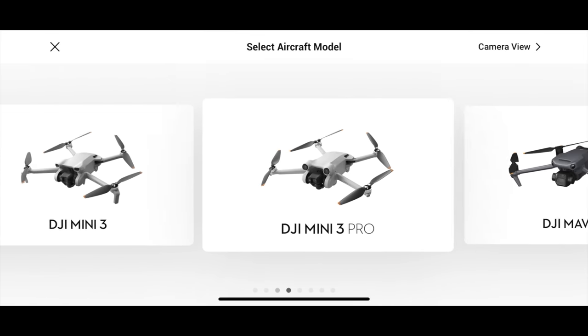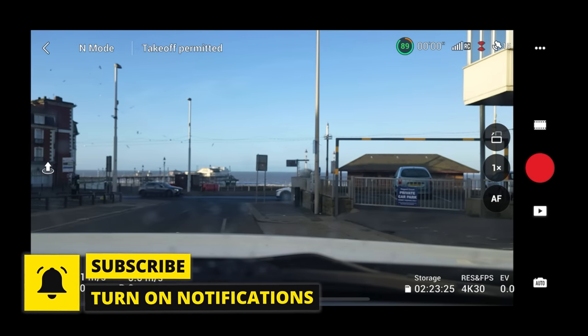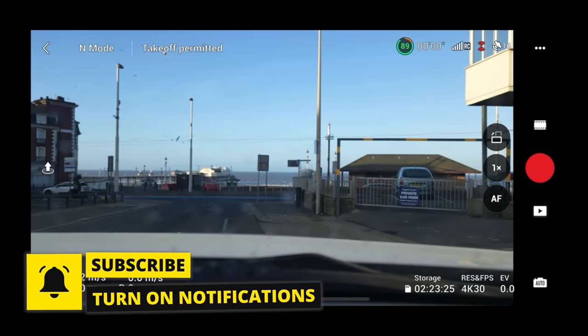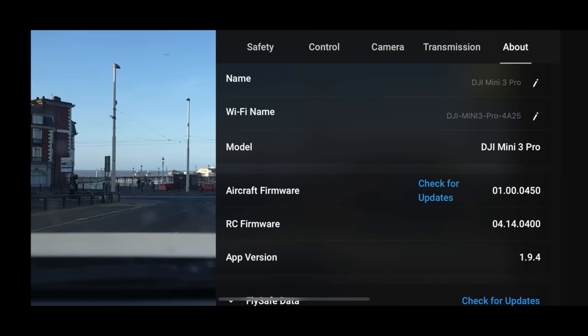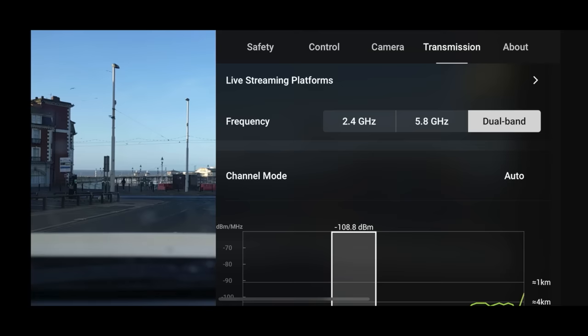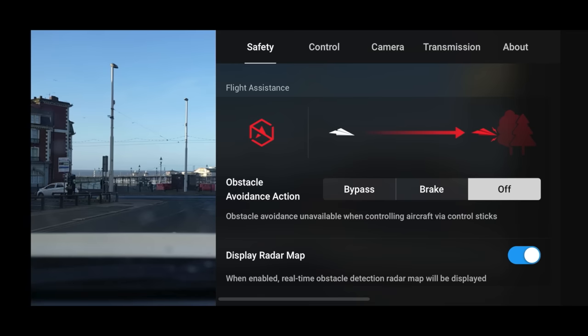For us today, we're going to be concentrating on the Mini 3 Pro. If you are new around here, please consider subscribing if you like tech and drone content — I've done loads of videos, go and check them out. Lots more exciting videos coming really soon. Give this video a like as well. Alright, onto the settings.